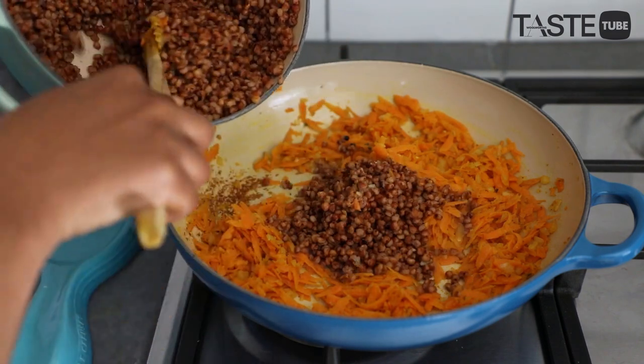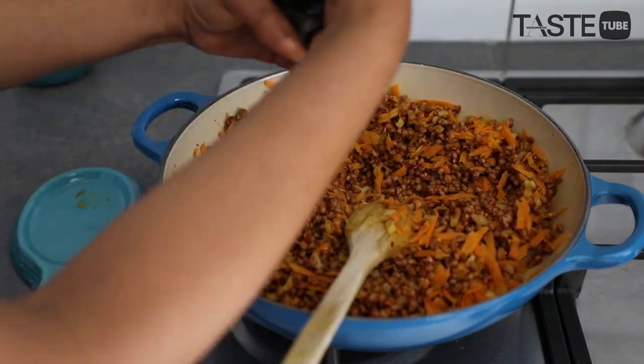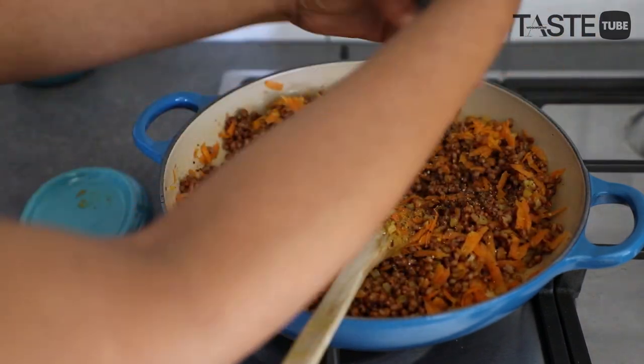Once our carrots are nice and soft, we are going to add in our sorghum grain and season with some salt and pepper. Now that everything's cooked, we're going to allow this to cool down for about 15 to 20 minutes until it's completely cooled before we start making our sorghum patties.